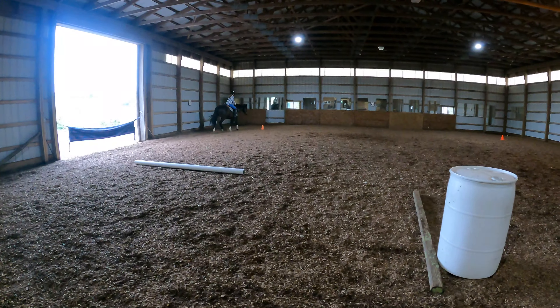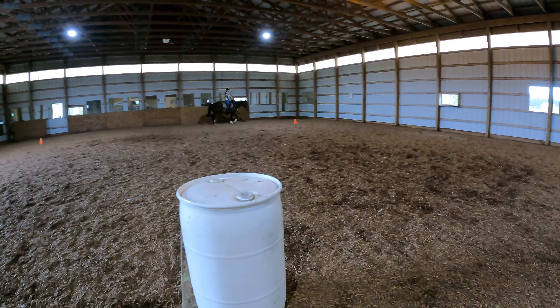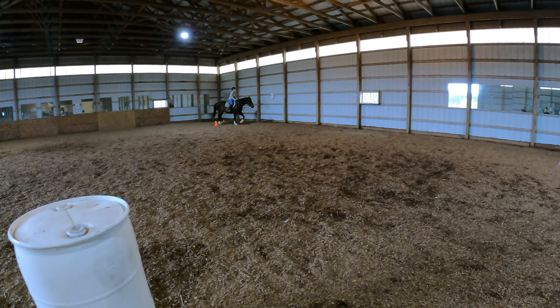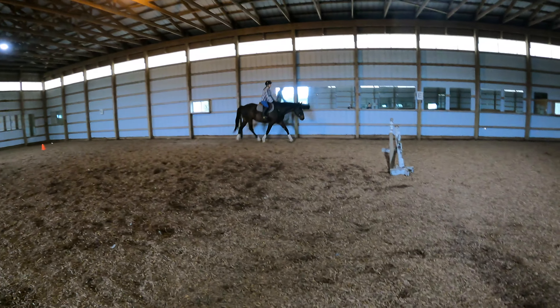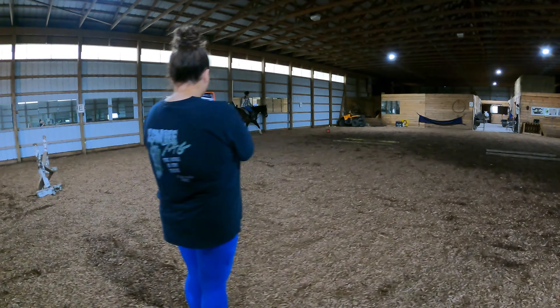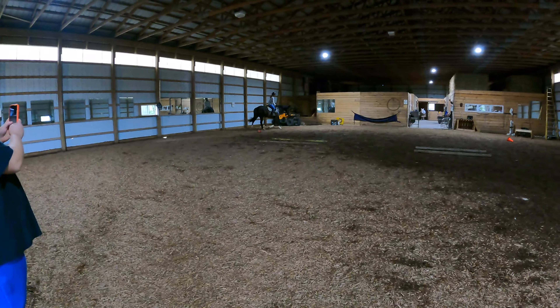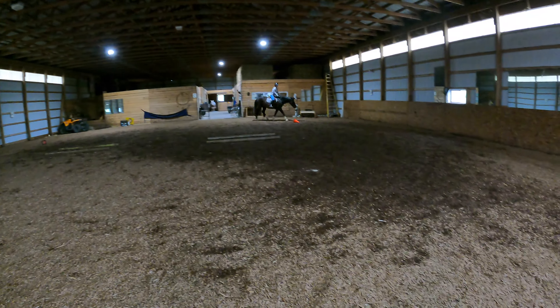Ska had a great lesson with Alex. I'm very proud of her and how she did. Definitely will be working on the canter more. She's really good with the walk and the trot, but with the canter she does kind of fall apart a little bit. But we're going to get there. She's learning. We're all always learning.